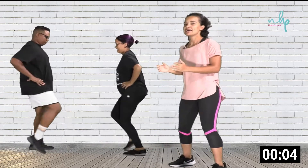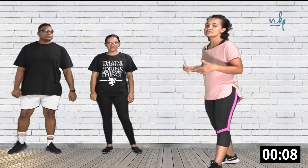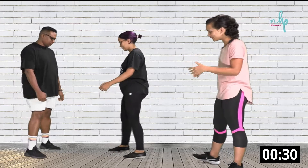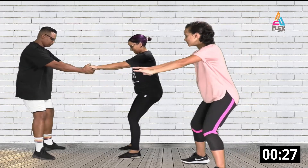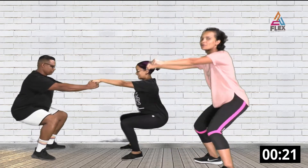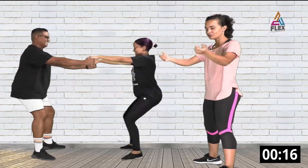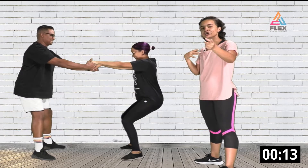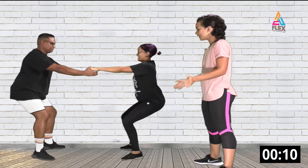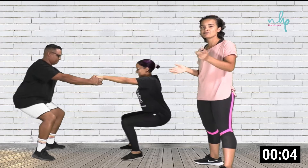Now we're going to go into some assisted squats. This squat is going to help improve our squat for the workout and warm us up. You can go down into your squat — as you can see, she's balancing on him so their weights are counteracting, which is why they can do this. Not a lot of load will be on you, so this can also work as a modification if you have a partner.